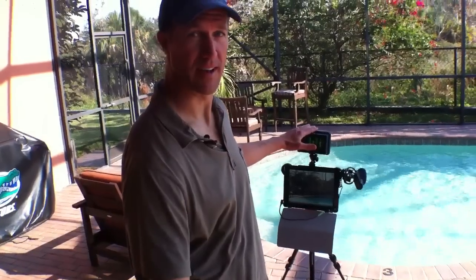Hi, Ryan here with Accelerate Marketing. I just unboxed my Makayama iPad tripod adapter and now I want to show you what it looks like when it's all set up.